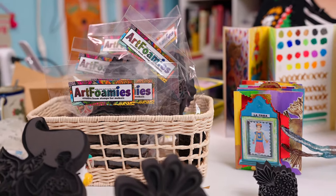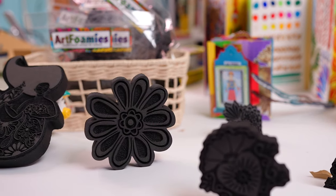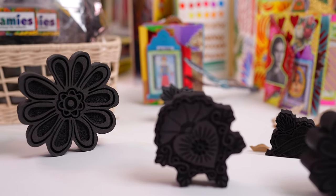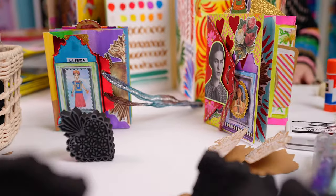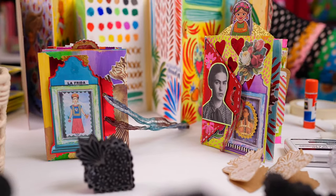You can go to craftychica.com to learn more about them and how to buy them. What is so cool about these is that these are some of my illustrations that have been turned into stamps that you can use on a variety of surfaces with a variety of different color mediums. Let me show you the supplies that you will need to get started.